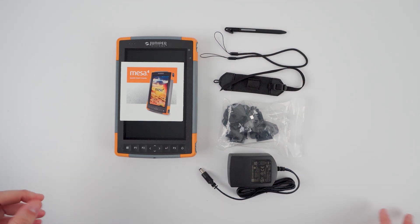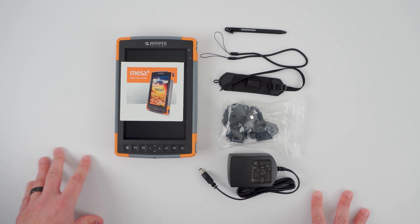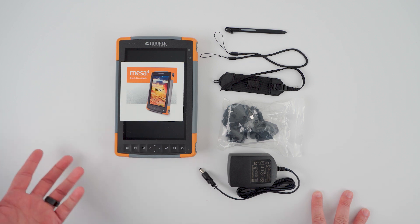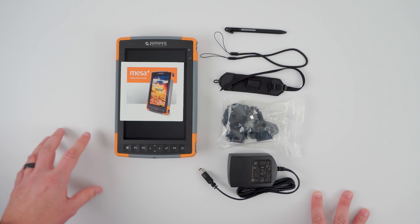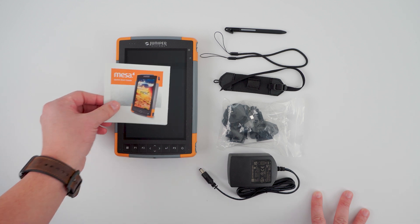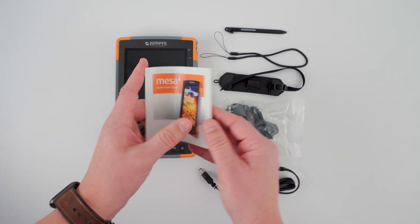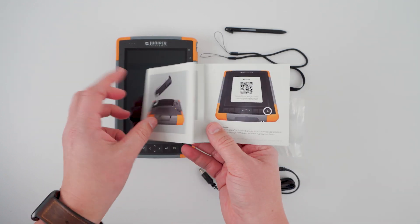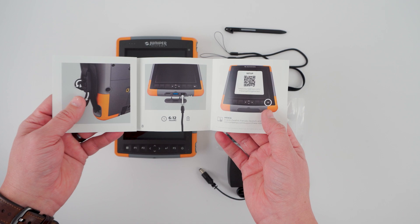One part of this unboxing that is different compared to the Mesa 3 is the removable battery. In an effort to improve the out-of-box experience of Mesa 4, the removable battery comes pre-installed in the device. This allows you to get up and running quicker while following our quick start guide, which is also included in the box and helps you get up and running with charging and setting up your device.